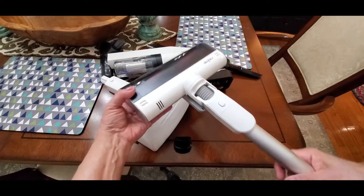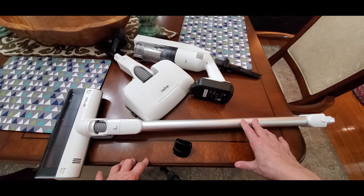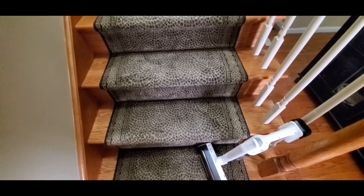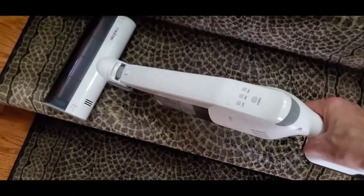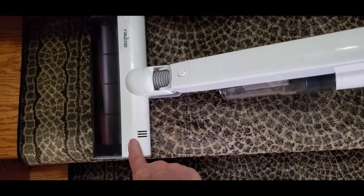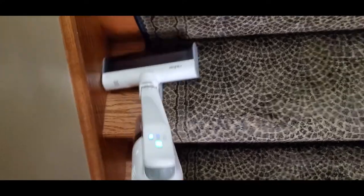You have two pieces to vacuum with: your UV light attachment for disinfecting, and your regular floor attachment for everyday cleaning — your kitchen floor, rugs. It's super lightweight and easy to use. I absolutely love this vacuum. Now I want to show you how easy it is to use on stairs. I took the regular vacuum attachment and slipped it onto the base. Turning it on to low — look at how easy it is to clean my stairs.